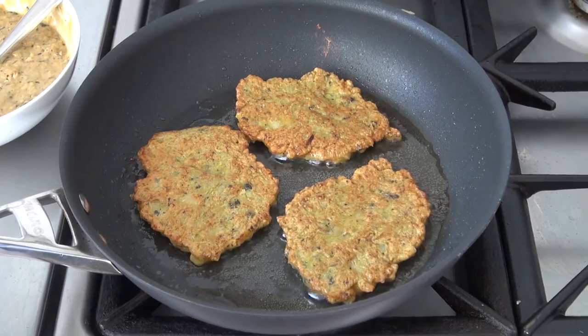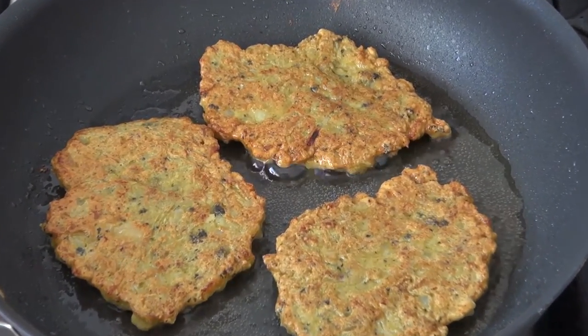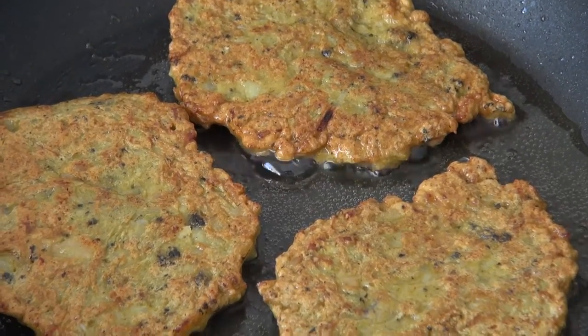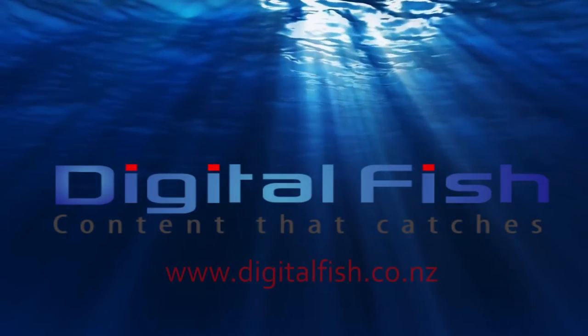Once removed from the pan, let them sit on some paper towels to soak up the oil before serving. Don't wait too long — hot tuatua fritters taste amazing shortly after cooking. Delicious. This is Scott from Digital Fish with Content That Catches.